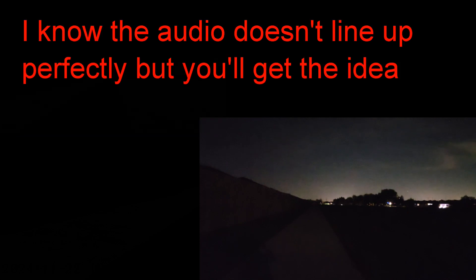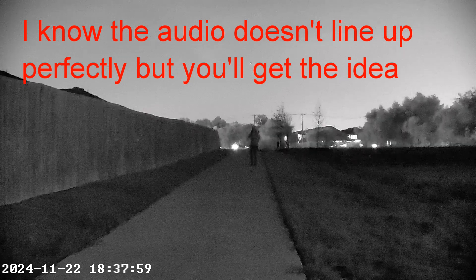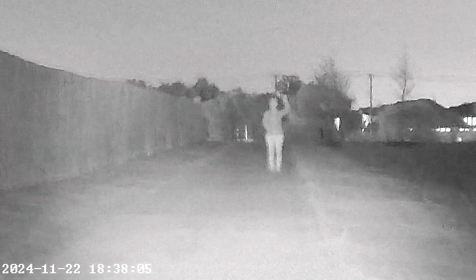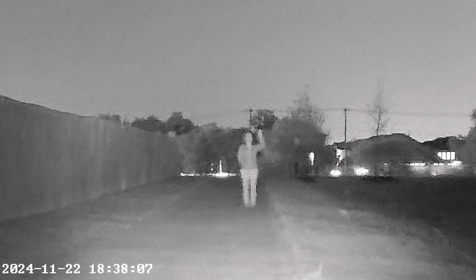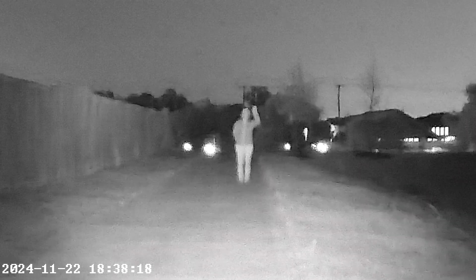I'm going to change to IR mode. We are in black and white IR mode right now. That's with the infrared illuminator on — that's level 1. That's level 2. Zoom 2. Infrared 2. Infrared 3. Put one hand up in the air, please.